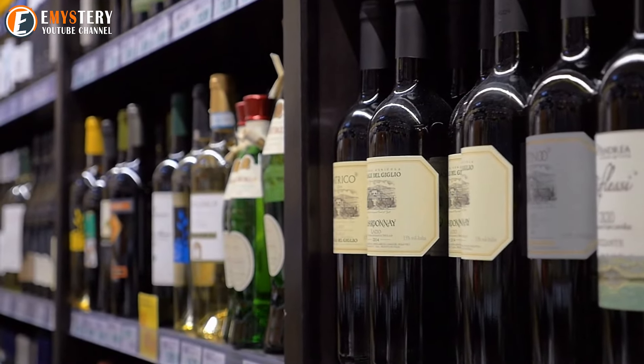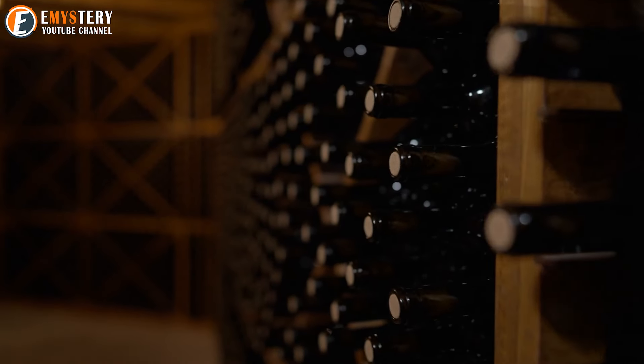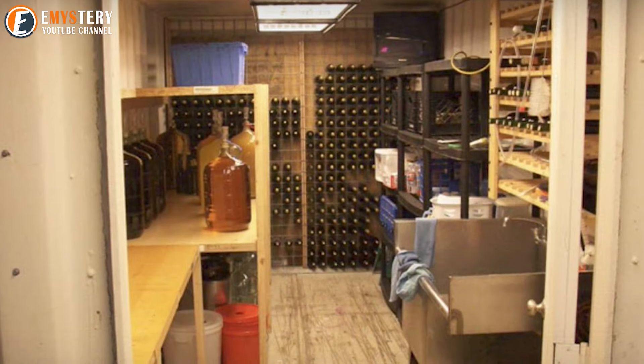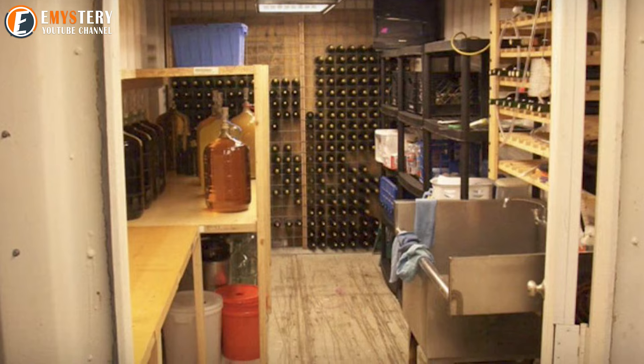The cellar turned out to be filled with wine. It actually makes a lot of sense — wine and other liquor like bourbon is best stored underground, and the cool atmosphere should help it last for generations to come. But is that the only reason he built this bunker, or does he have even bigger plans for this cellar?